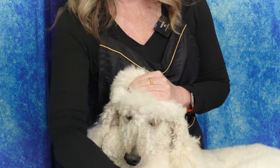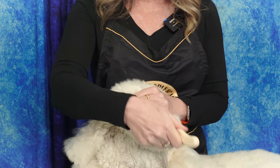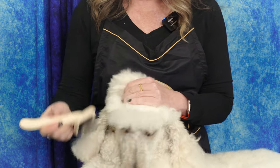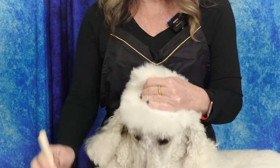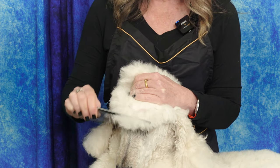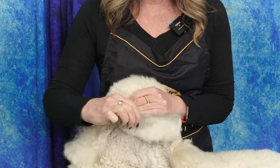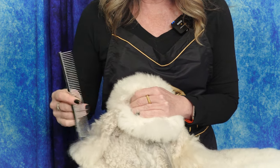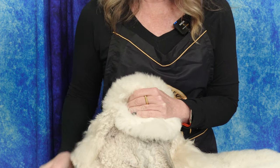We never brush dry hair — we're going to get a little spritz of something and then I'm going to brush it carefully with my slicker brush. It doesn't matter what brush you use, you just have to use a brush. Then you're going to go from the root to the end with your comb — I like to do it with the wide end of my comb and then the narrow end.